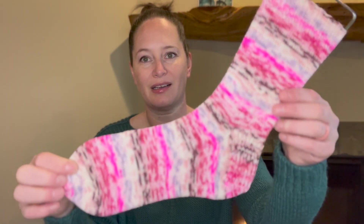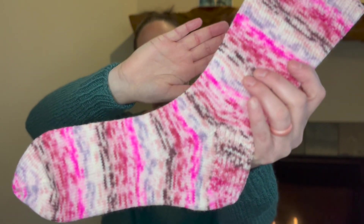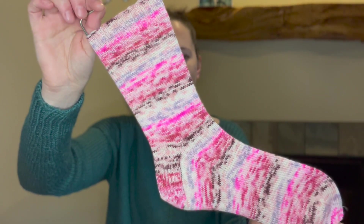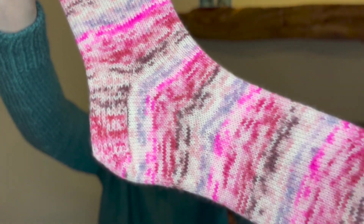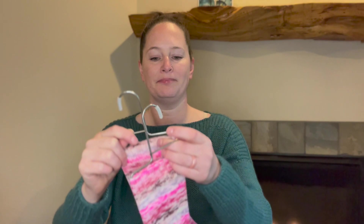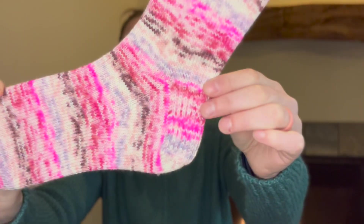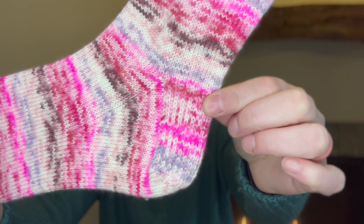Let's go ahead and start straight away with finished objects. I do have a pair of Desert Vista Dyeworks socks in the My Speckled Heart color, and they are a finished pair. I knit these vanilla on a 2.25 millimeter circular. I do 20 rounds for the cuff and about 70 rounds for the leg. And then I have a very high instep, so I do an extra long heel flap. And that's a slip stitch heel flap.